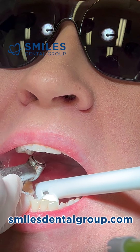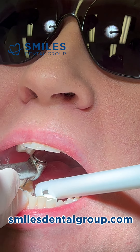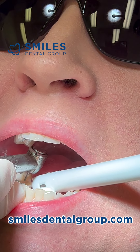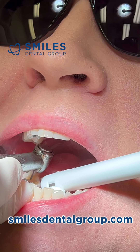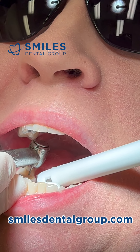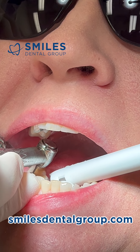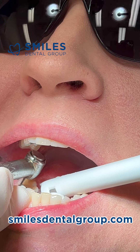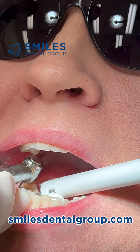After the occlusal reduction, I typically get started on the mesial buccal angle, then start preparing the margin on the mesial, swing around to the buccal side, then do the distal, and finally the lingual side. During the preparation, I'm pretty focused on getting as close to the gingival margin as possible without touching or lacerating the gingiva and causing unnecessary bleeding.